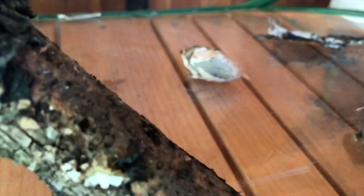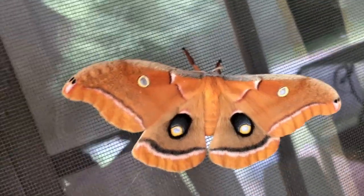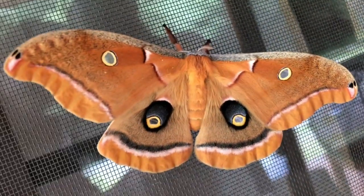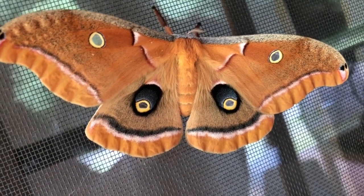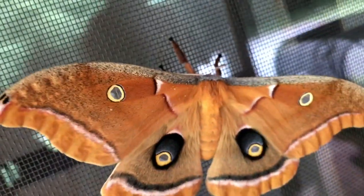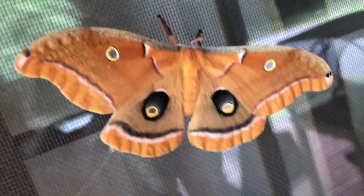We still have one left in here — this guy is still working on coming out. He is a polyphemus moth. He's very orangey-brown. Guess what — this is what hatched! Do you know why they have those spots on the back? Because those scare animals away that want to try to eat it, right? It looks like eyeballs. He's got really cool antennas too — little white feathers. That pattern on the back with the eyes helps to deter predators from attacking him.